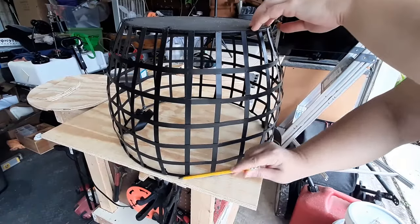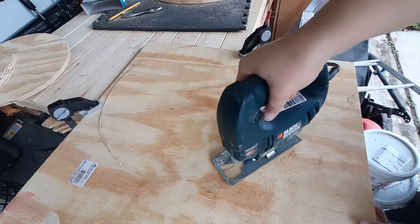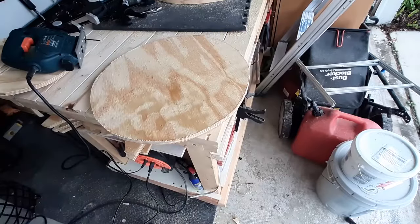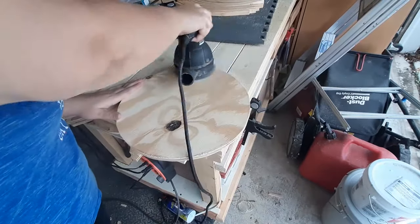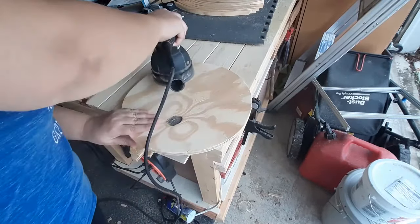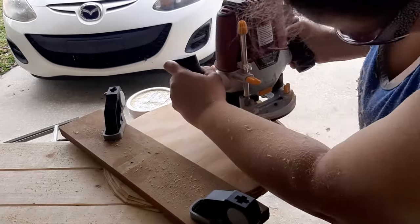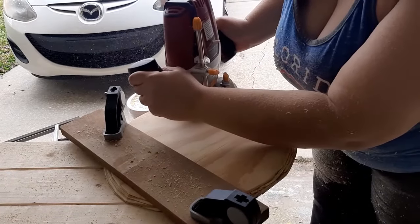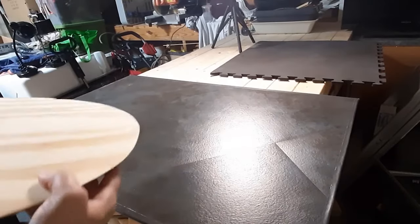I cut a top and bottom out of plywood as well so I would have something to attach the slats to. I sanded them and also routered each with a 45-degree angle. This was my first time using a full-size router and it definitely wasn't the cleanest job, but the slats will hide most of the edge so I'm not too concerned about the imperfections.